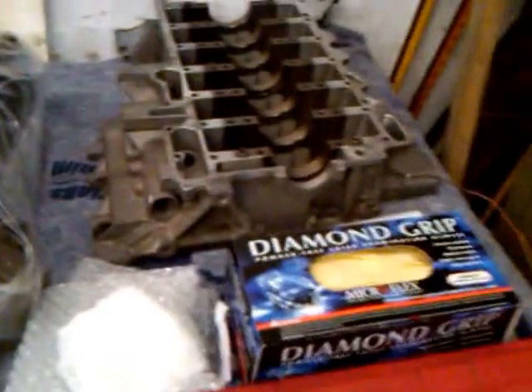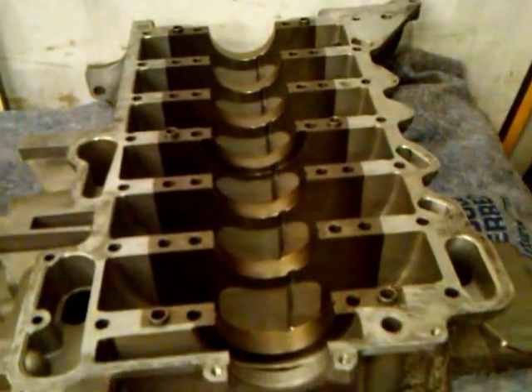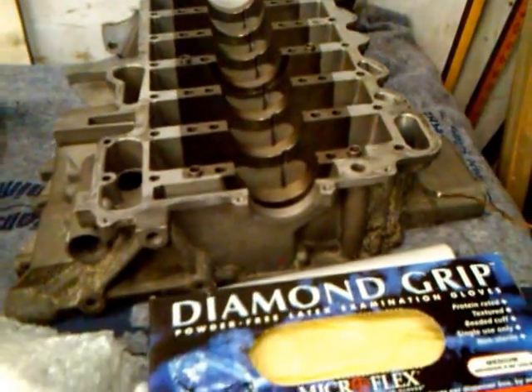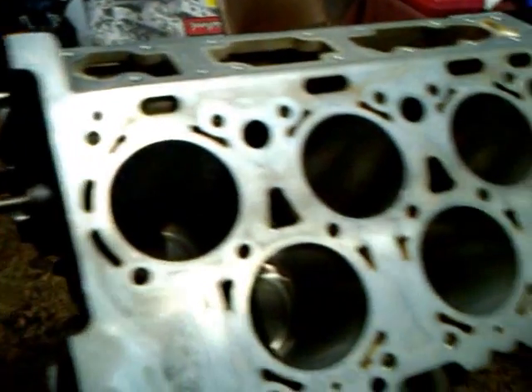This motor has seven main bearings, thrust bearings in the middle, and steel inserts on the lower case half — really strong. All the machine work and balancing has been done by the best machine shop right here on Long Island.